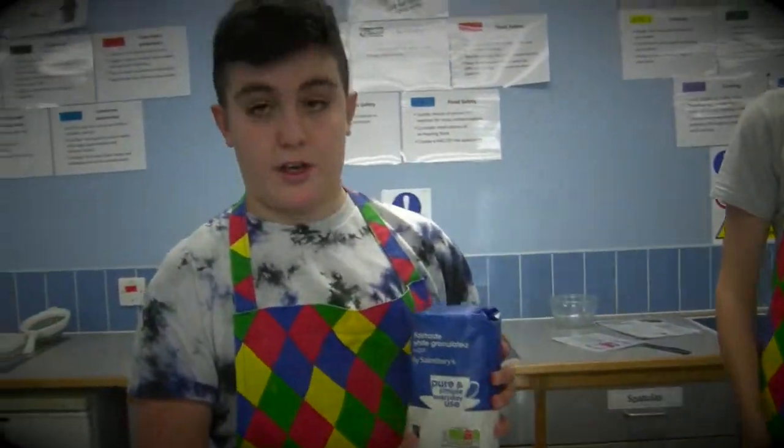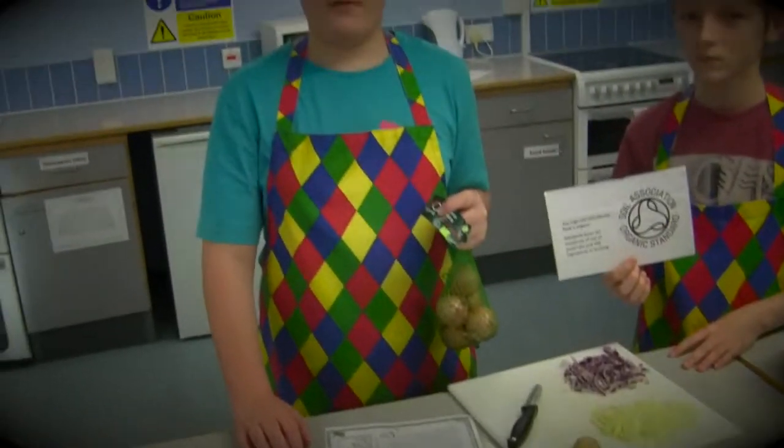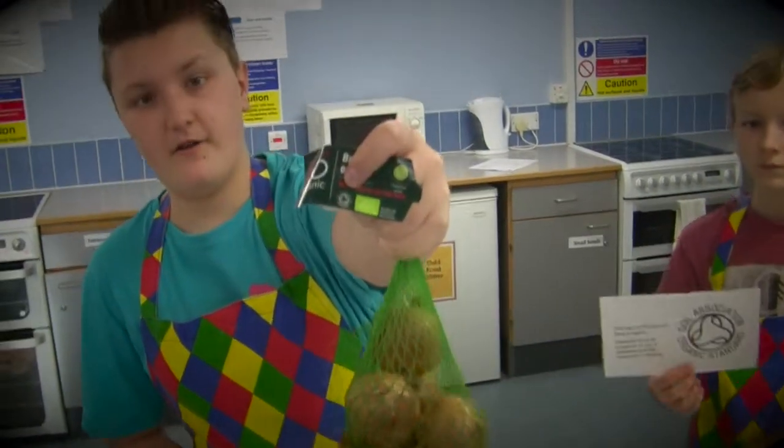Today I'm using fair trade sugar to make my cake nice and sweet. Now first, we're going to be using organic onions.